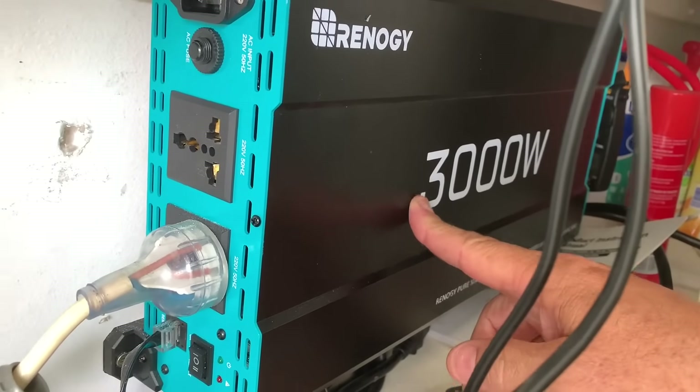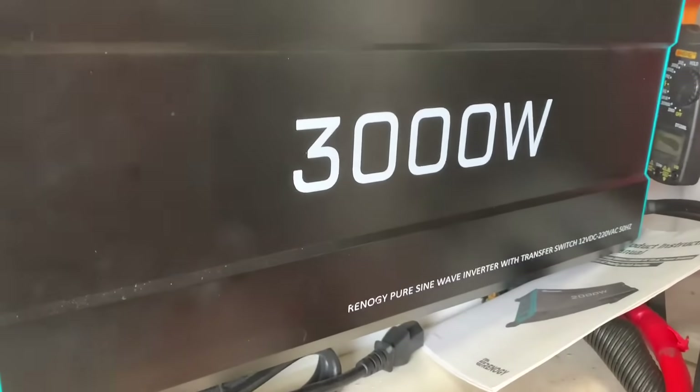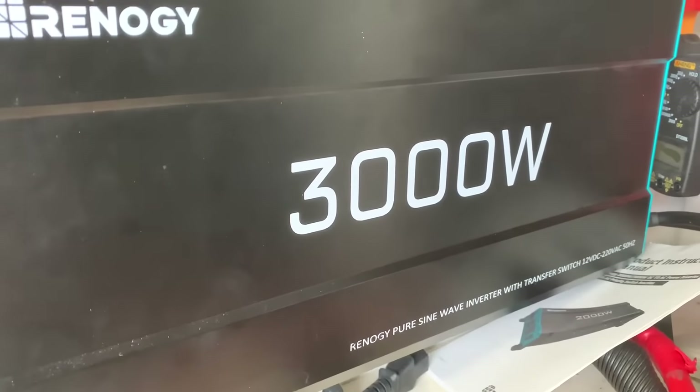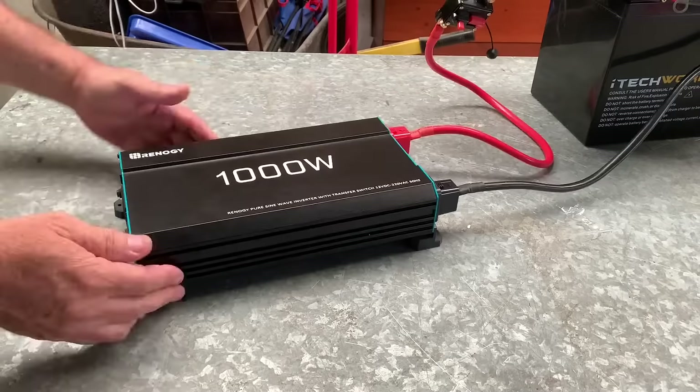Just beware guys, they do suck the battery power, so make sure you've got sufficient battery power. I've got four batteries hooked up to this baby and I've got three solar panels up on the roof. Back to the shed — I've just got it hooked up to the lithium battery.